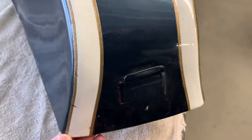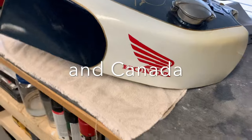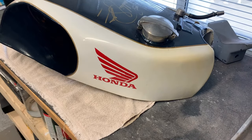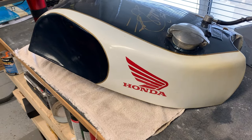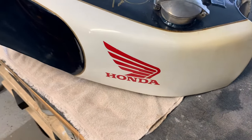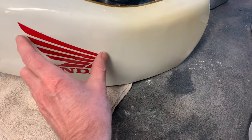This bike has quite a bit of history — it was raced extensively down in the United States. My buddy, who I'm doing the paintwork for, wanted the paint to be exactly the same as it currently is: white and blue with a gold pinstripe, keeping the originality of the paint scheme. He also potentially wants to move the Honda wing further forward because he thinks it's a little too far back.